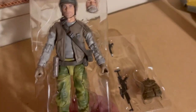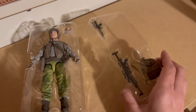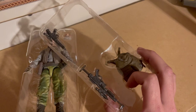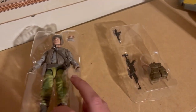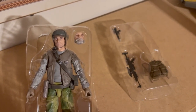Alright, so here he is off the card, looking pretty good. Here are the accessories: he comes with a blaster rifle, a smaller rifle, a backpack, and of course the extra head, which is also an accessory. I'm guessing — I wonder if the helmet is removable?